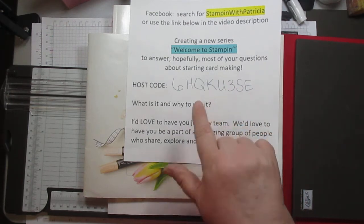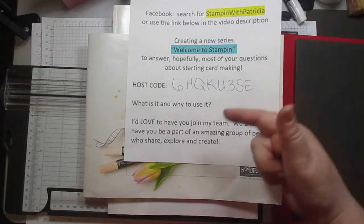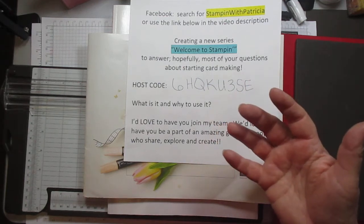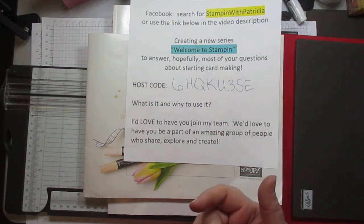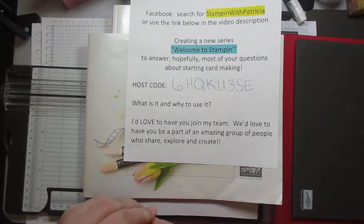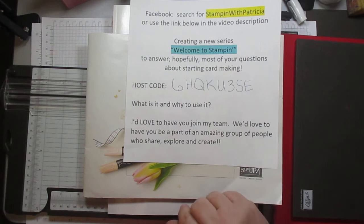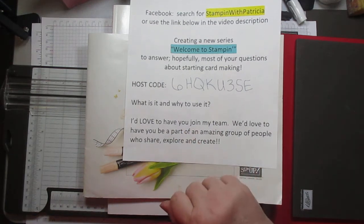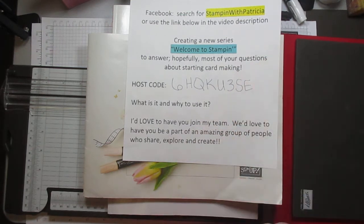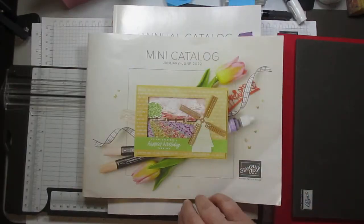If you want to be in the drawing to be the hostess, every now and again there won't be anybody entered — it doesn't happen always, but it does happen occasionally, so it's not always going to be a drawing. But we try every month. I'd also love to have you join my team. We are an amazing group of people and we'd absolutely love to have you.